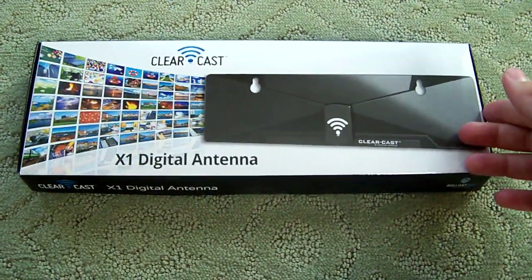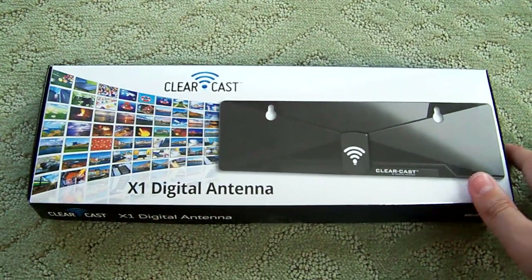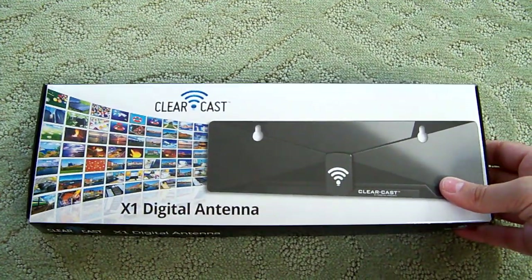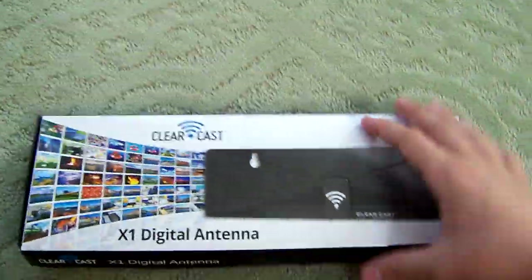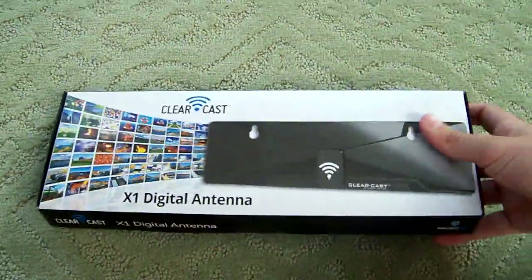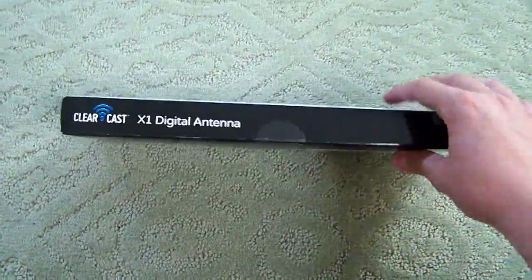I saw an ad in the newspaper — that's how I got this. It said people within certain area codes, and mine just happened to be listed, would be able to purchase this antenna. Basically, in those area codes you can receive an X amount of HD channels with this antenna, and one of the cool features is obviously no monthly fees — it's just a one-time purchase, you buy it and you're done. When I saw that I was really interested.